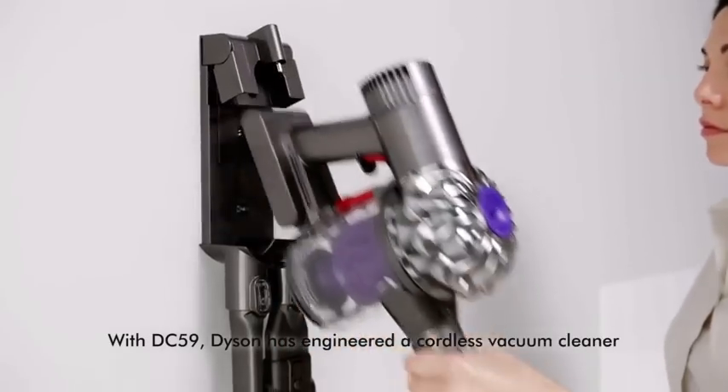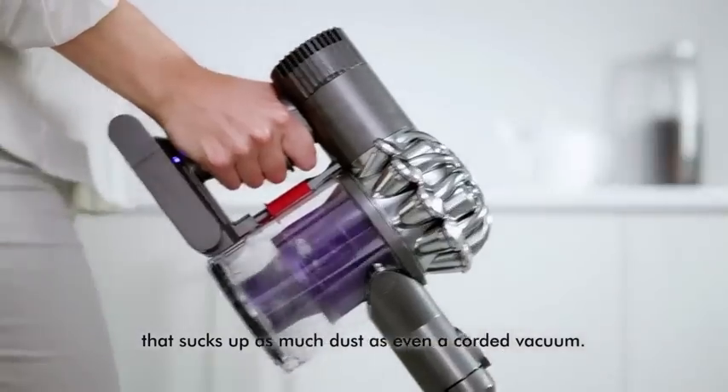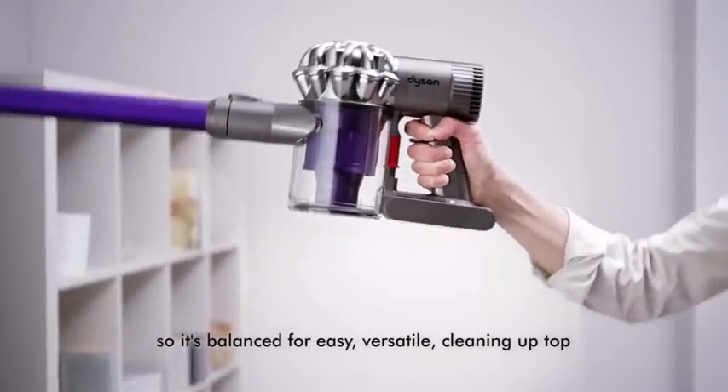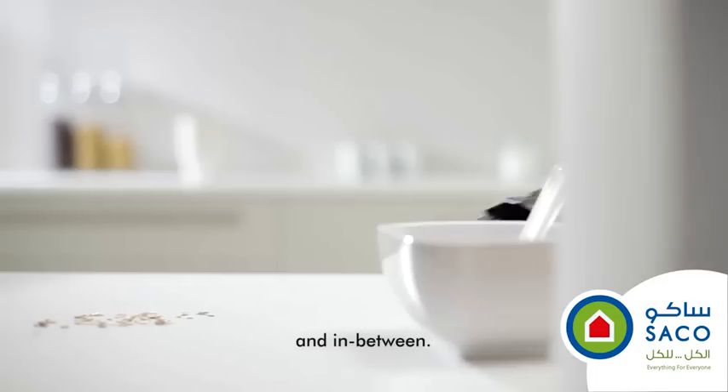With the DC-59, Dyson has engineered a cordless vacuum cleaner that sucks up as much dust as even a corded vacuum. Its main components are positioned near the hand, so it's balanced for easy, versatile cleaning — up top, down below, and in between.